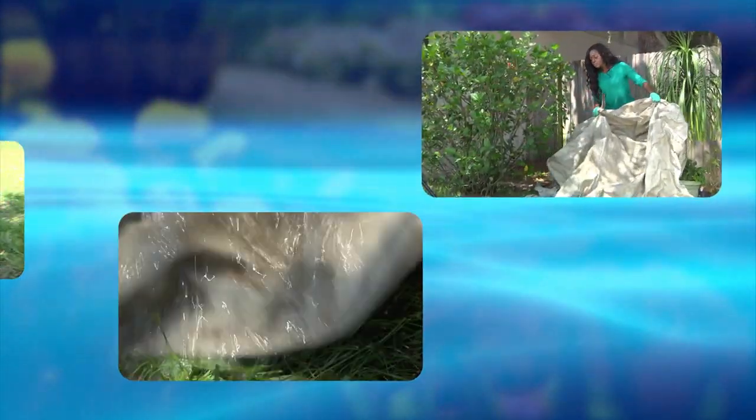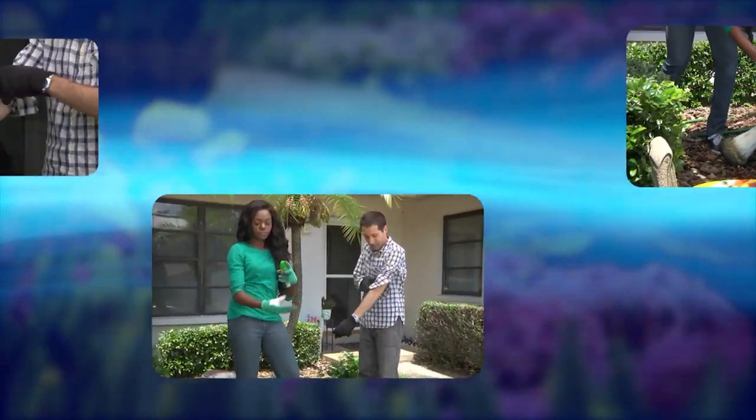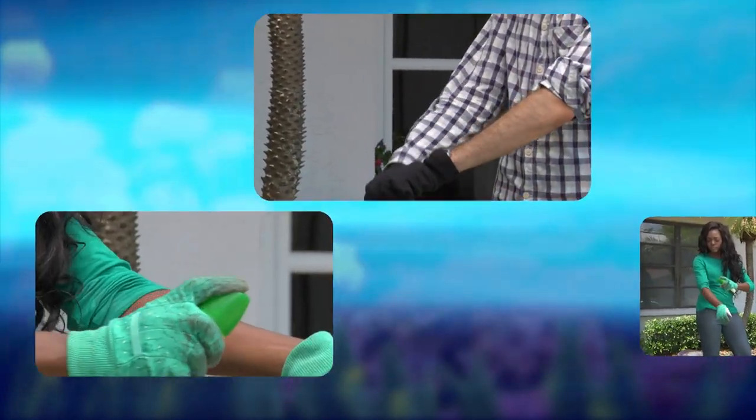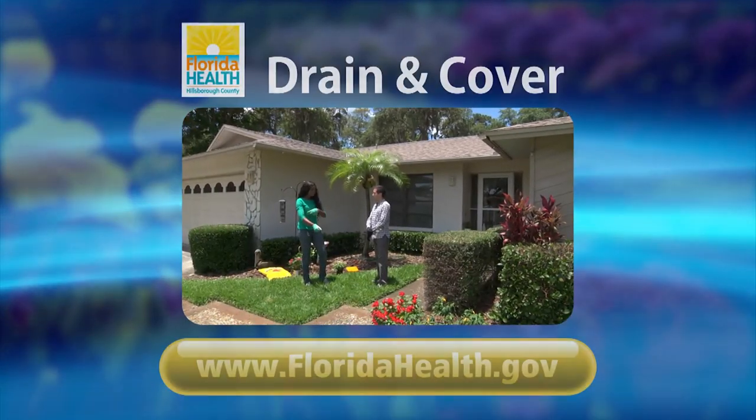Mosquitoes breed in standing water, so take a look at things in your yard that could collect water and drain them. Wear long-sleeved shirts and pants, use mosquito repellent with DEET, and put screens on doors and windows.